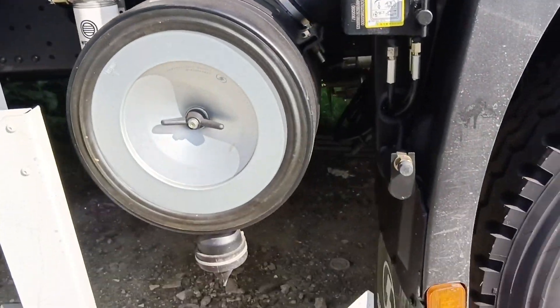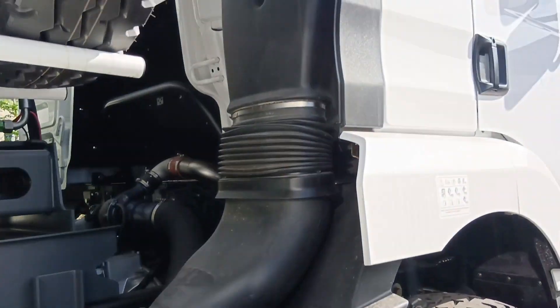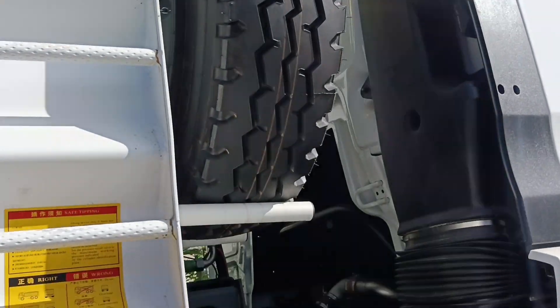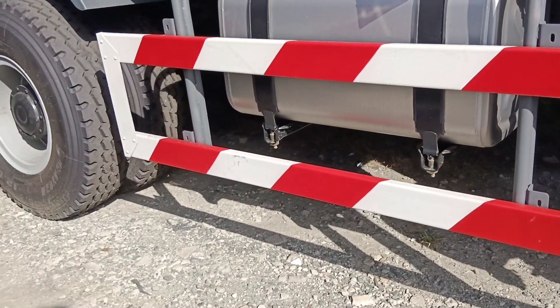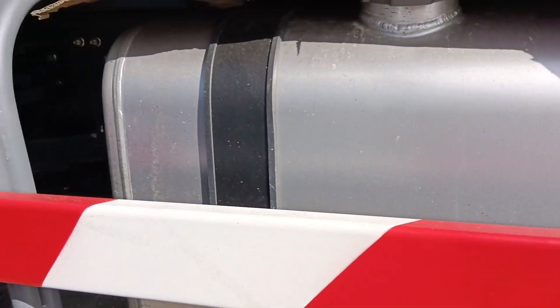Ito naman yung kanyang air cleaner. A-lift up na siya. May side grill na siya. Ito yung kanyang fuel tank.